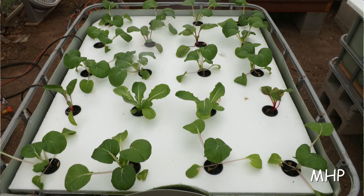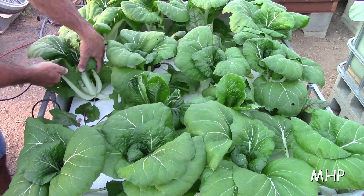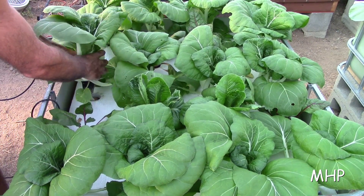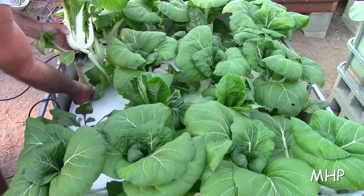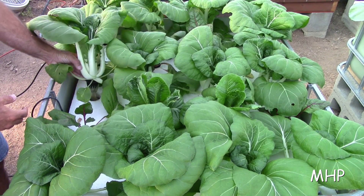This is what the Pak Choi looked like on August 28th when I took this picture. And two weeks later, this is what I got — there's some really big stuff here now. It grows pretty fast in a hydroponic setup. You take these things out and look at all those nice, long, clean white roots down in there. That's a pretty looking plant.